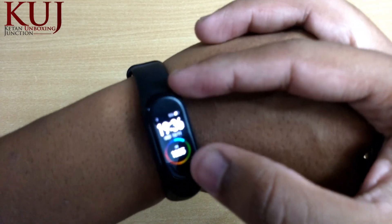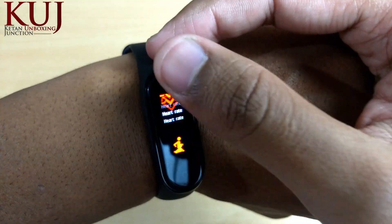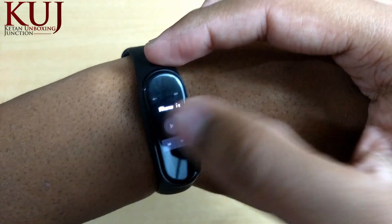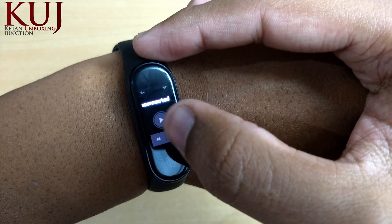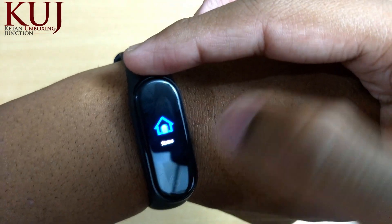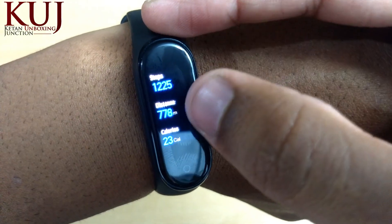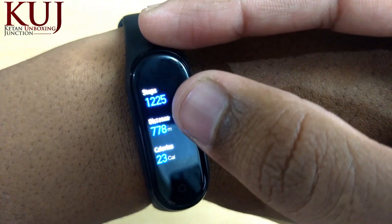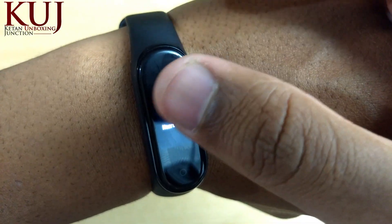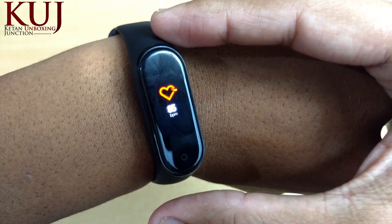The main highlighting feature is the color display. You can scroll down and navigate through it. At the top you will find the Music and Volume Control option. The first option is Status — when you click on it, you can see all your steps, distance, and calories. After that you will find the Heart Rate Monitor, which shows BPM — beats per minute — and it is very accurate.